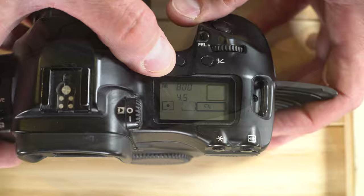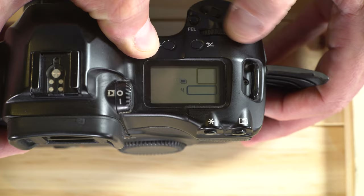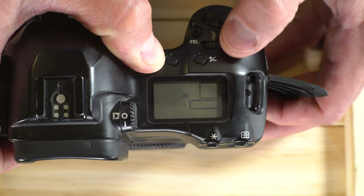Next, multiple exposures. The button underneath the battery check — under a symbol of two overlapping squares — is for multiple exposures. Push that, and then use the command wheel on top to select a number of frames, up to nine. That's how many multiple exposures you can take.